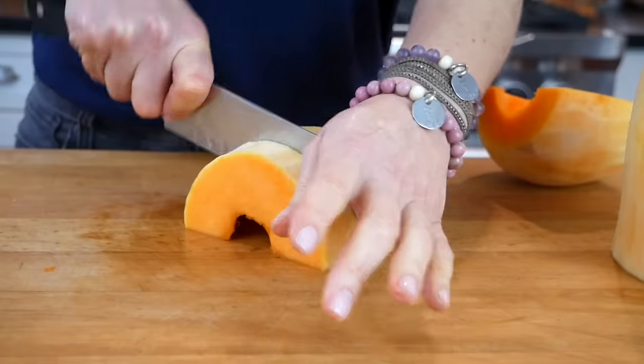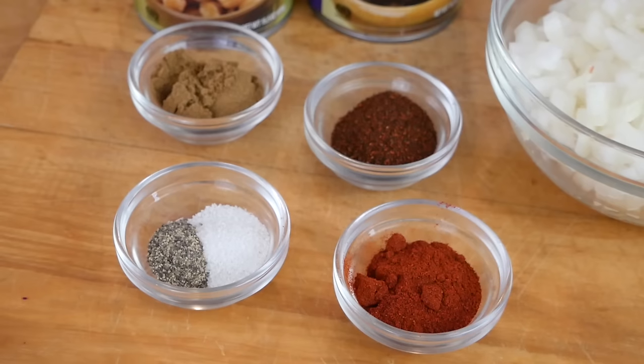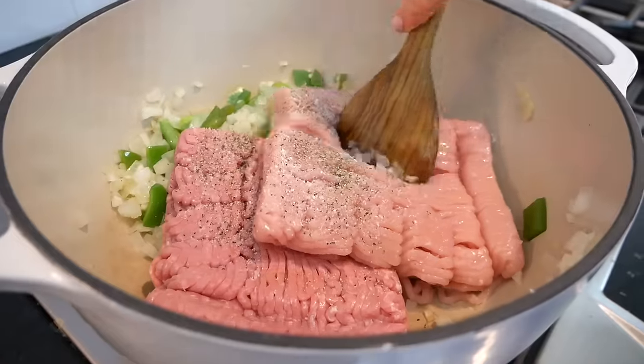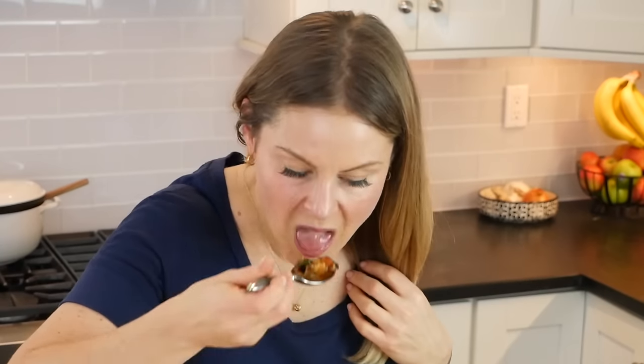It's loaded with butternut squash, which is a root vegetable that helps you to feel really grounded throughout the colder months. And it's layered with lots of cozy spices like cumin, chili powder, smoked paprika, and cinnamon, which are all naturally warming. Plus, it's packed with protein and nutrients, so when you take a bite, you are going to feel like you're getting a big, fat, warm, cozy hug from the inside out. It's also very simple to make and fantastic for meal prep. You can easily double this recipe and then store it in the fridge or the freezer so you have it on hand as a head start ingredient for a busy week.